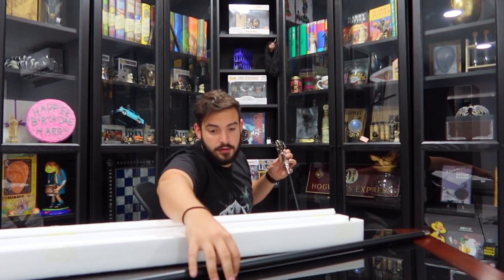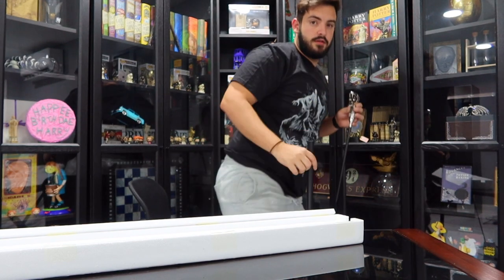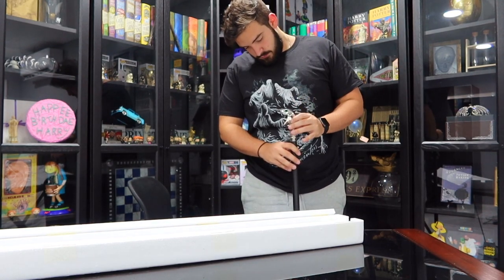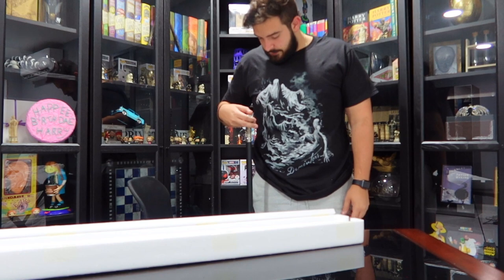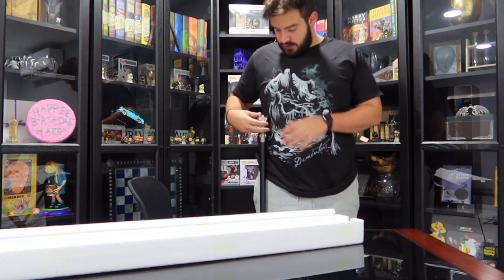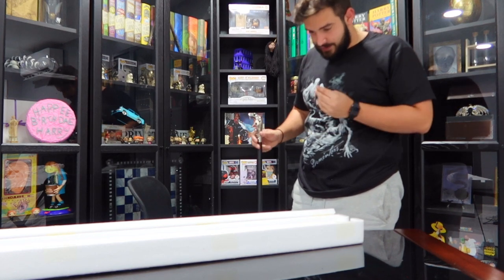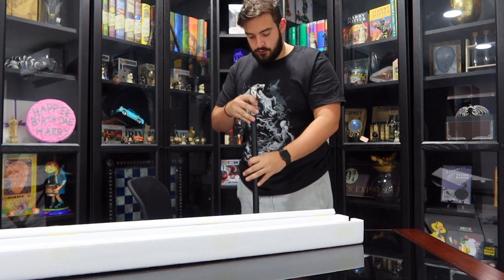I'm actually going to stand up and see how tall this thing is. I'm about 5'10", 5'11", so this will give you an estimate of how tall it is. It's definitely a little bit over my belly button — my belly button is right here, so about abdomen size. I don't know the exact size; I would have to go on the Noble Collection website to check out its official size.